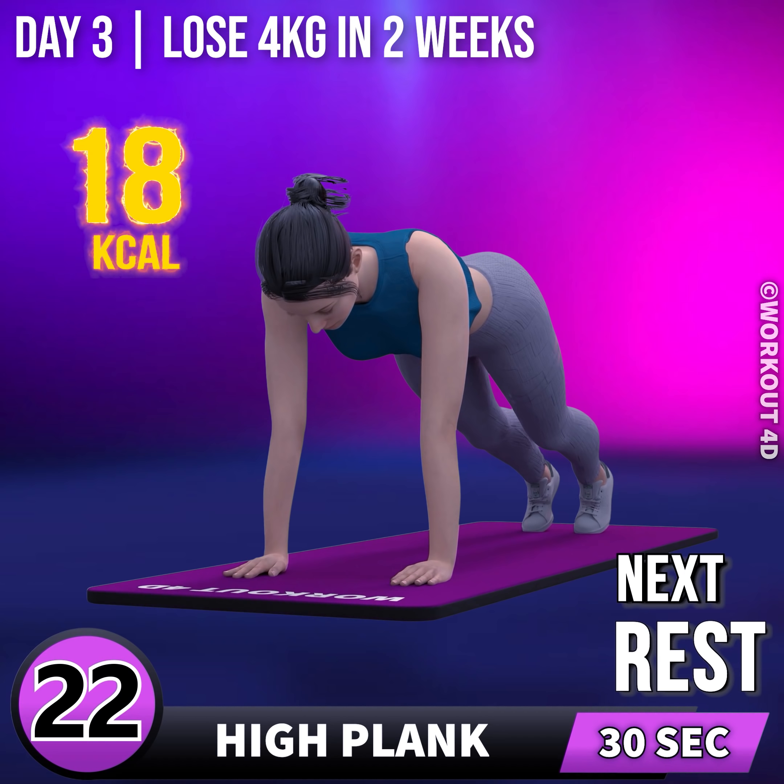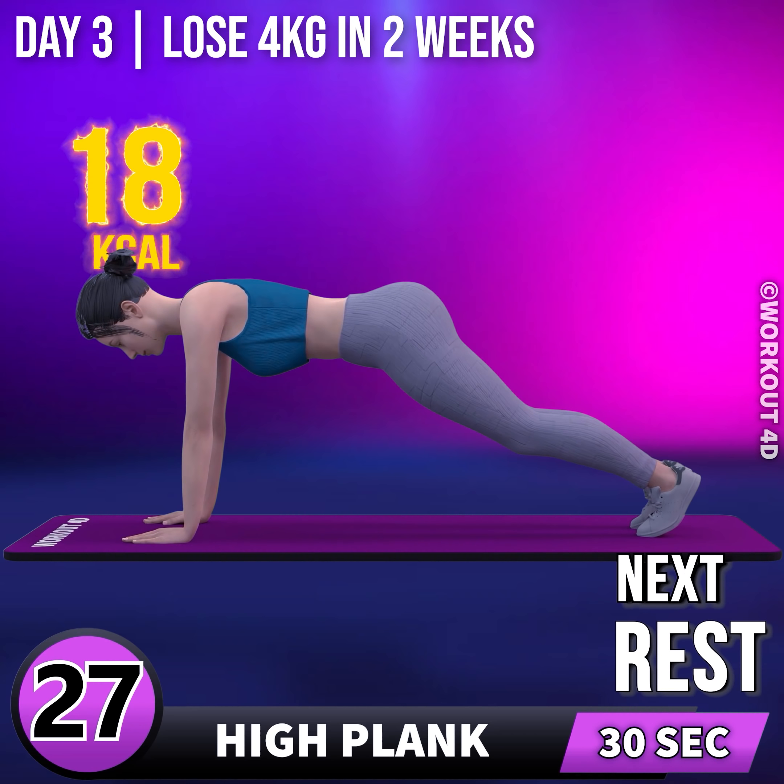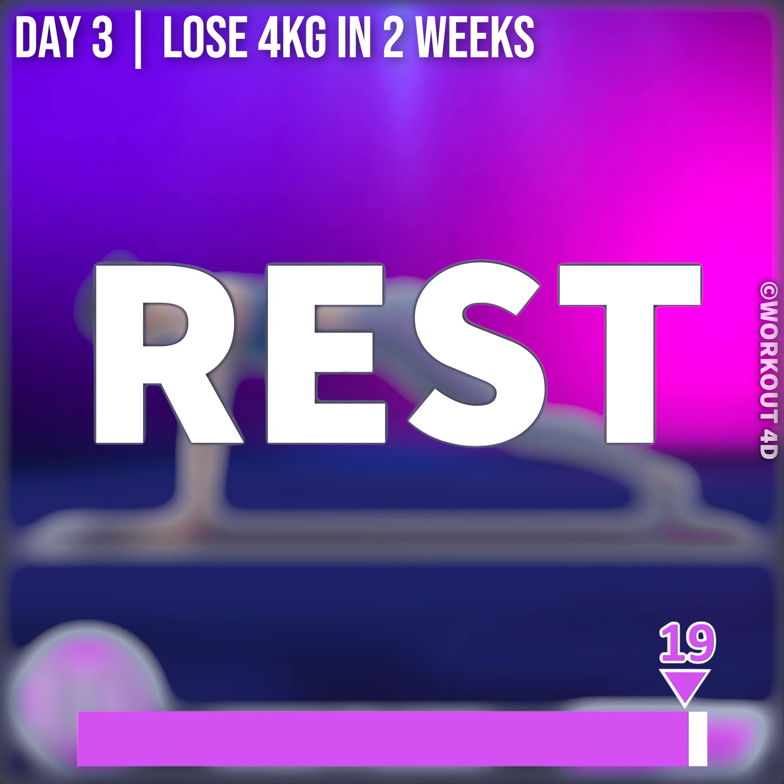21, 22, 23, 24, 25, 26, 27, 28, 29, 30. Rest time.